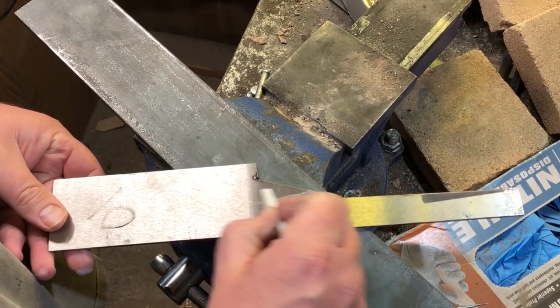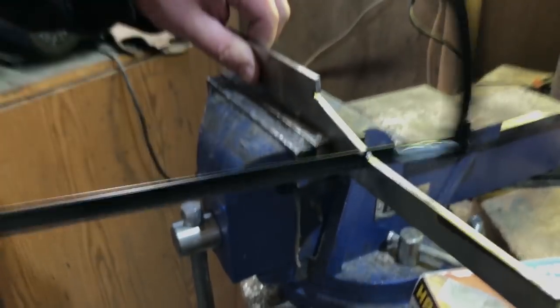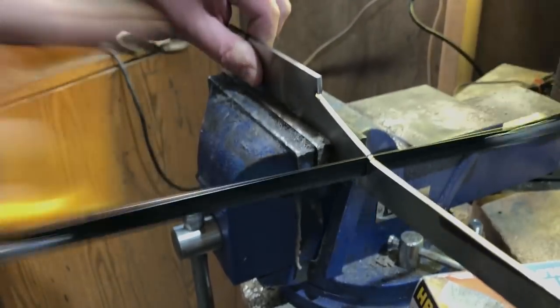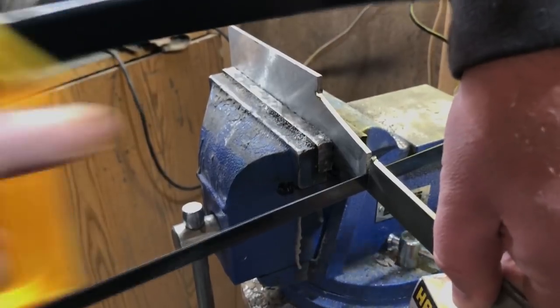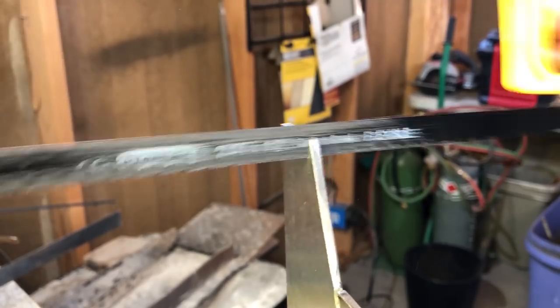Normally you would see me using an angle grinder to cut out the shape of the knife, but in this case I will be using a hacksaw — a fairly cheap one I bought at Walmart, nothing fancy. The main thing with hacksaws is that the better the blade, the easier it's going to be to cut through metal quickly. Even a very good hacksaw blade doesn't cost more than a few dollars.